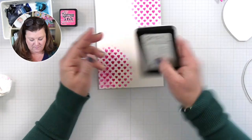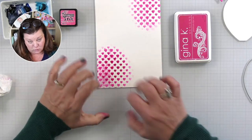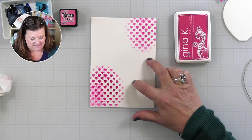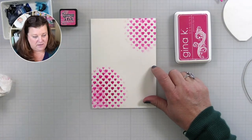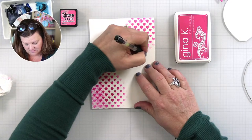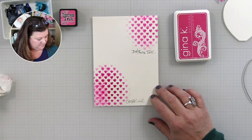With my Gina K water-based inks, I can really get that whoosh in some areas but still preserve some of the shape and intensity of color — I really like that a lot. Let me just pop this in so anybody can take a quick screenshot: that's distress ink, and this is Gina K ink. I love Gina K ink — of course I do!